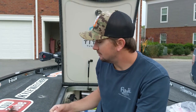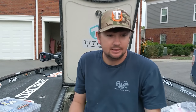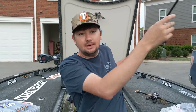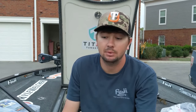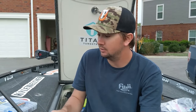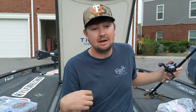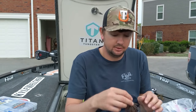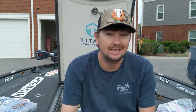The rod I use on pretty much every single jig is a seven-foot three heavy fast - the Point Blank. I use this rod for a swim jig and a big flipping jig. About 90% of the time if I'm throwing a jig, I'm throwing it on this exact rod.